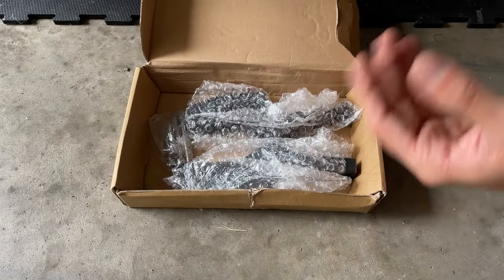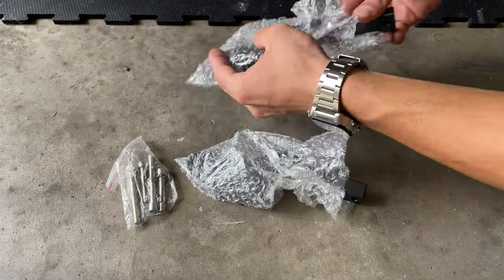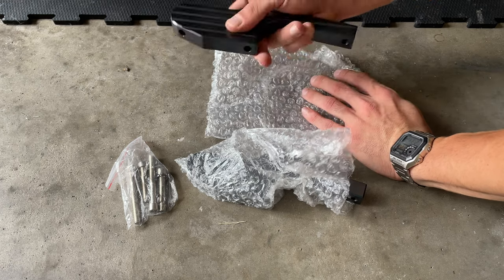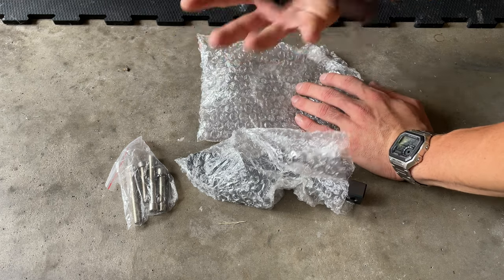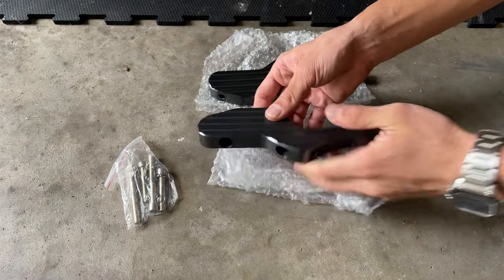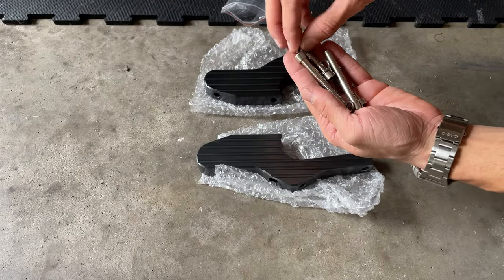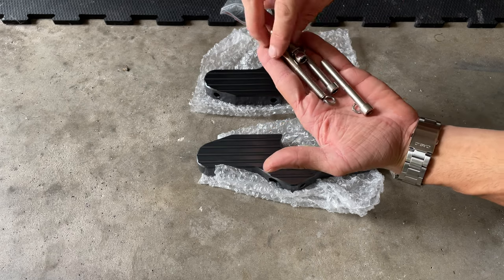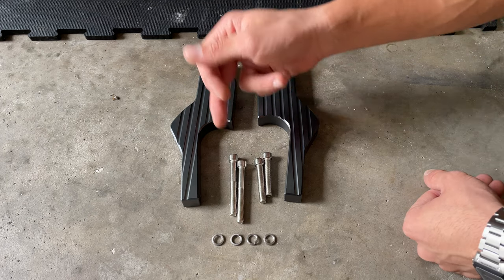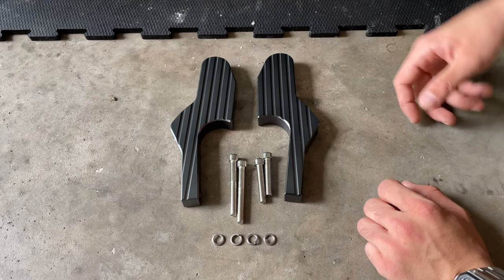On the box all you're gonna get is the actual two pieces with all the hardware included. We got here the two pieces with the allen screws - the genuine ones that look really nice. They're CNC machine made, solid aluminum, with some nice weight to them. We got left and right pieces, and stainless steel allen key screws with locking washers - two long ones and two small ones with their locking washers. That's all you're gonna get in the box.